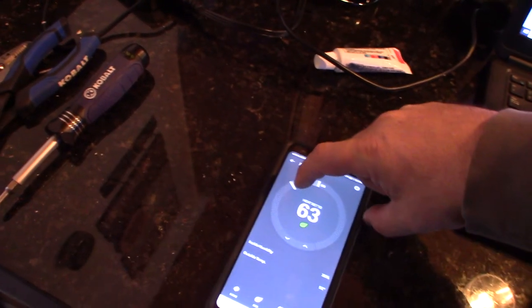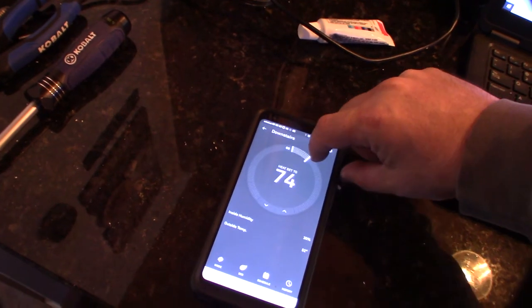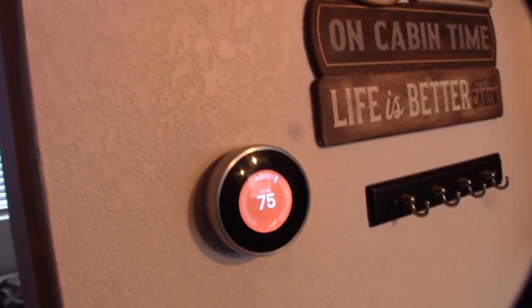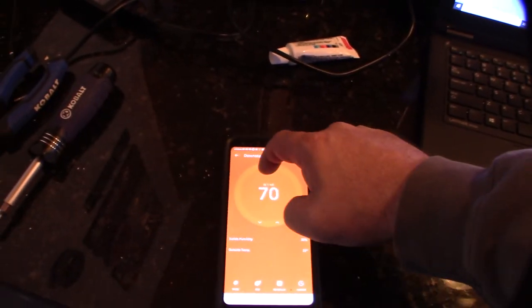Hey guys, take a look. Got my phone here — this is the thermostat app. This is pretty cool, pretty slick. So what I wanted to do was have the ability to turn this off in case they forgot to turn the heat off, so I could do it remotely. I could see how hot it was. That's pretty cool.